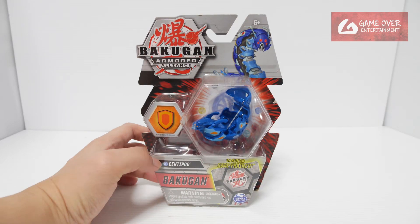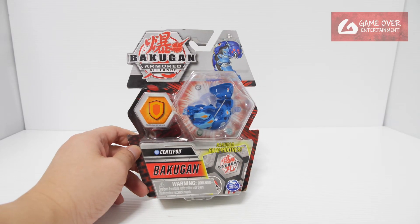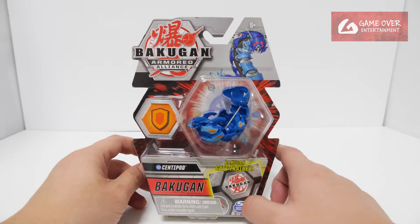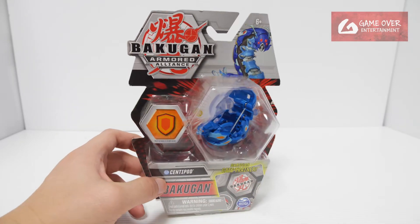This is Aquos Centipod in its native color. The partner for Aquos Centipod is Sophie — she's the one that doesn't want Bakugan to fight, yet she uses Bakugan to fight. In Bakugan Legends, they actually came out with another version.